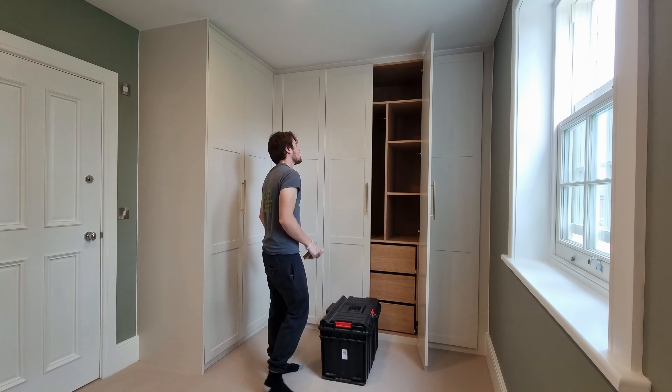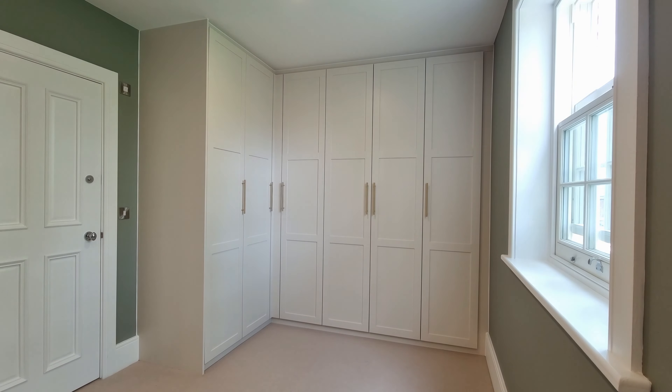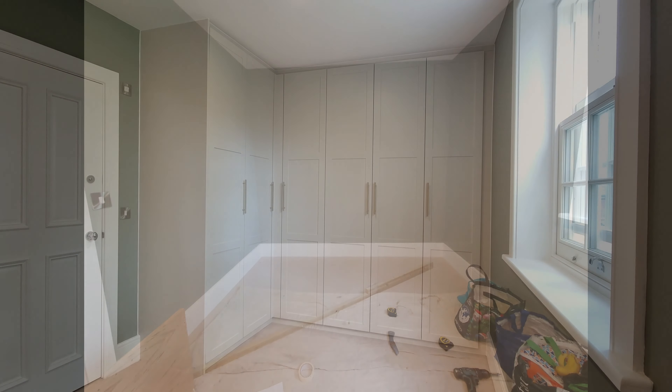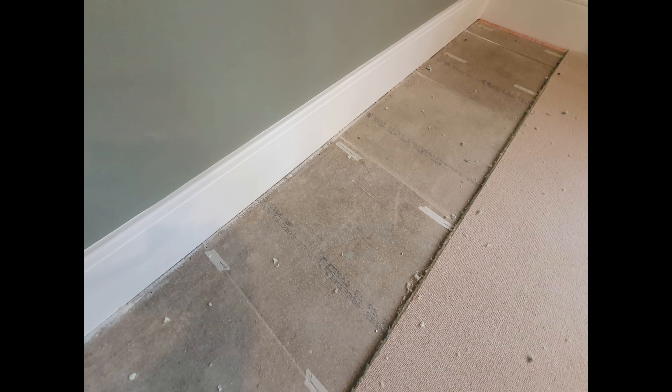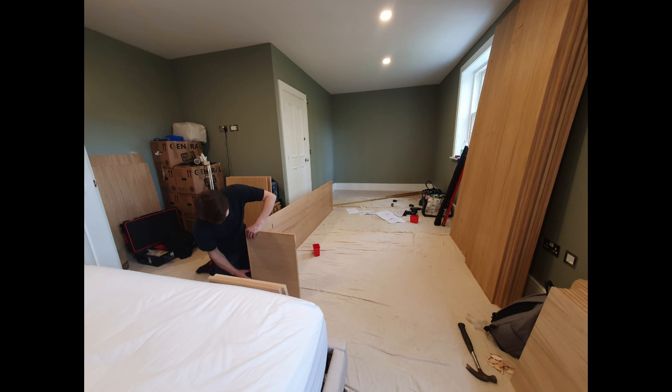A day and a half between two of us — including unloading the van, fitting, cleaning down, everything. Job done. Hope you enjoyed the video. Thumbs up, like and subscribe, and enjoy the montage of photos coming up showing how we fitted it with some close-up details. Subscribing is very important — we're just trying to grow our subscriber count.